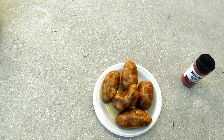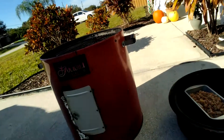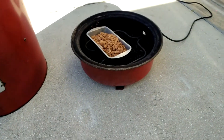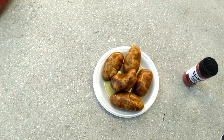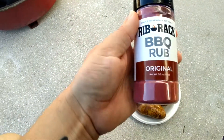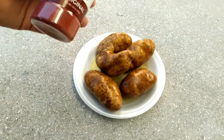Hey guys, welcome back to the barbecue shack. Today I'm doing some potatoes on the smoker. I got my smoker going with some apple and hickory pellets. So far all I did was clean the potatoes, poke some holes in them, and put olive oil on them. I'm about to put this barbecue rub on them — I've never done this before, so we'll see how it goes.